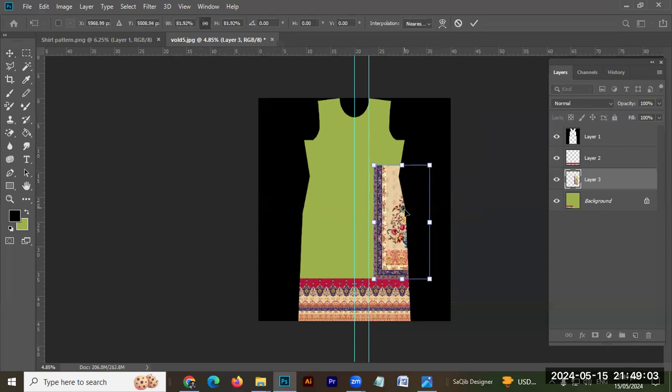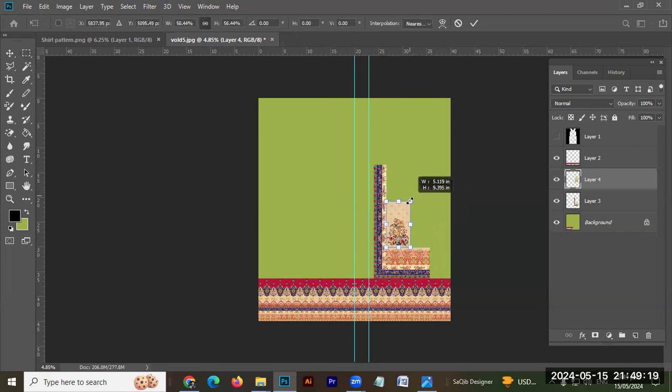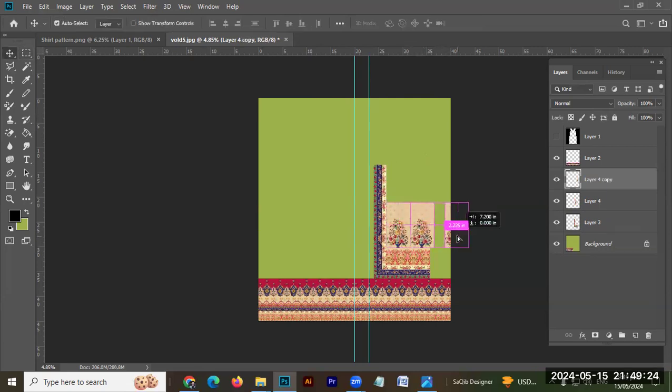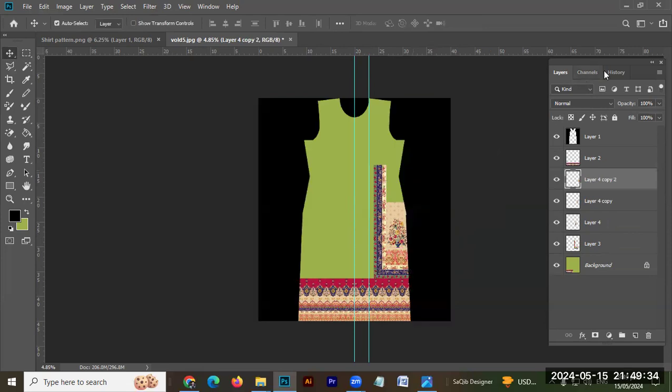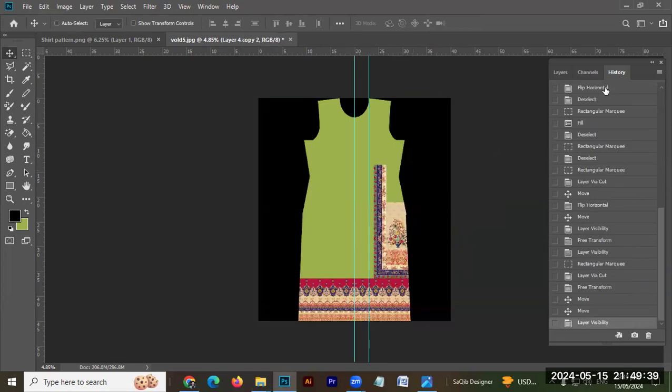If you do this, you will cut it here and then it will be set a little bit. You can also cut this flower. When we do this, you can repeat it two or three times. This area will continue, and you can do more composition.